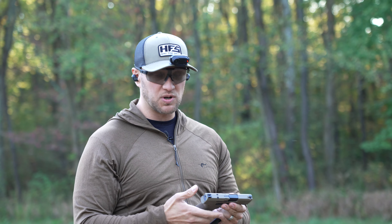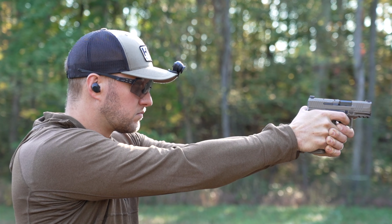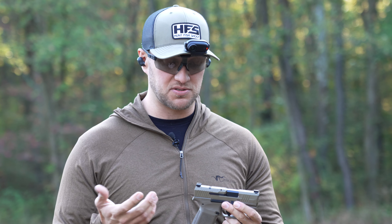With the previous MC9, you had 12-round and 15-round capacity. Now, with this pistol, it's a little bit longer. Same overall grip design and feel with good grip textures and a good trigger. The trigger itself is going to be one of the best striker-fired pistols on the market, especially for this size of pistol.